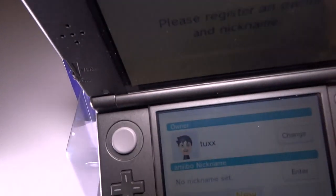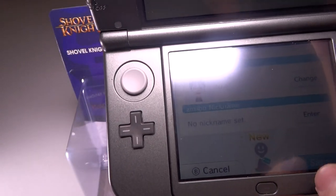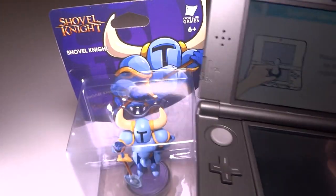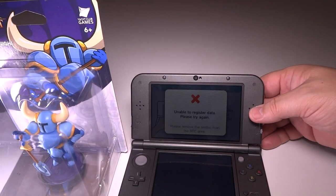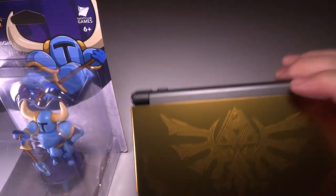So you can actually register this particular Amiibo without actually taking it out of the package, which is pretty amazing — you've seen it done here for real, and so it works. I'm not going to send a name to it, so I guess I'll just save it, and we will complete this registration. It's already registered — so we're good, guys. Without taking this out of the package, this particular one, you can register it.